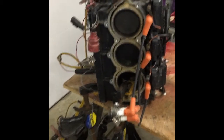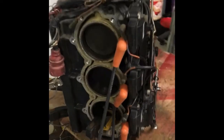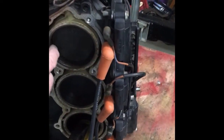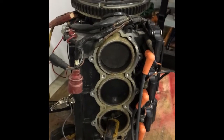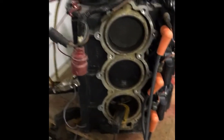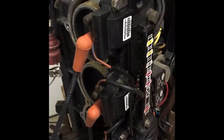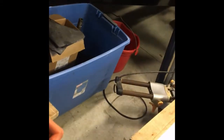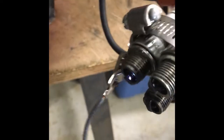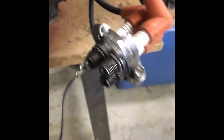Here is the Johnson 60 horsepower that's got a bad cylinder on number one. This is a test of the new coils and the CDI box on this unit. Got all my spark plugs grounded together as you can see, and we've got good spark from this unit.